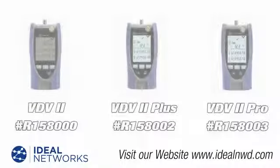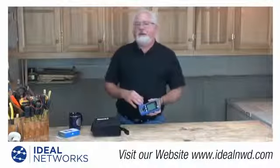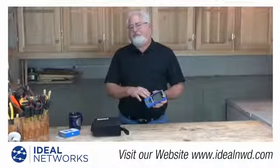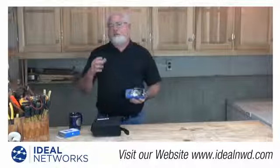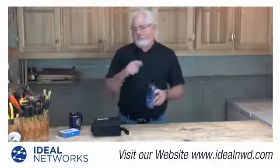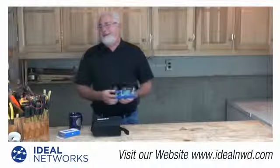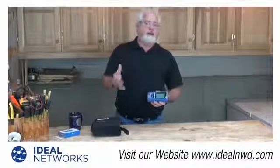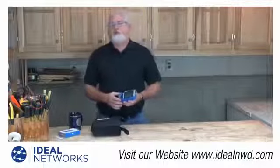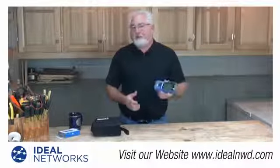There are actually three new testers in the line. One is the VDV, which is the standard basic model. Then we have the VDV Plus, which has some additional features. What I'm holding here is the VDV Pro. The VDV Pro has additional features you're not going to find in traditional wire map testers for this kind of price — including the ability to work on an energized circuit. If you're at an IP camera and plug the cable into the top of the tester, it will indicate PoE voltages, the polarity, the pins, and the actual voltage. It will also identify whether you're on a gigabit or hundred megabit switch, full or half duplex, and can identify ISDN lines and traditional PBX phone lines too.